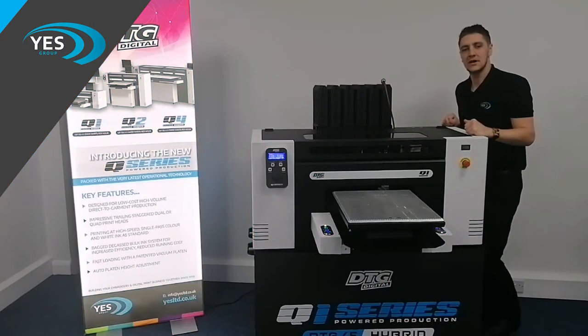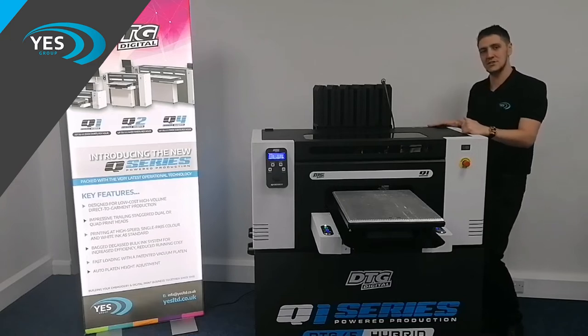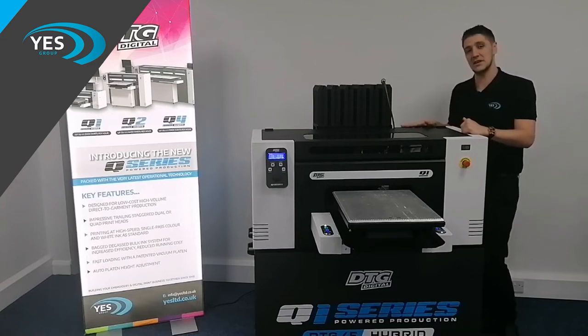Hi there, my name is Paul at the YAS Group. Today I'm going to do a really quick video for you on how to clean your DTG and DTF series machines, so you don't have to worry about those whiting issues like oven rattling machines. I'll show you just how easy it is to use our automatic flush system.